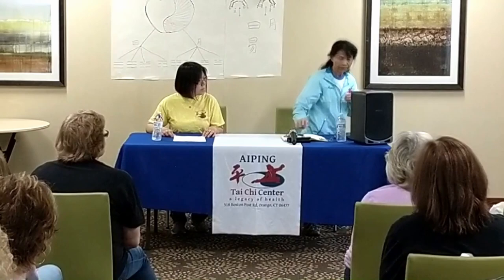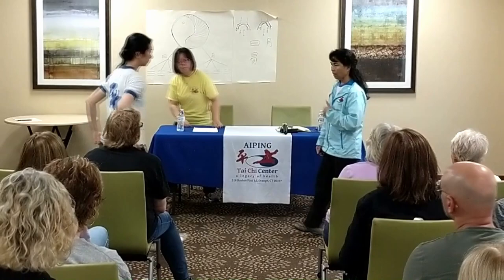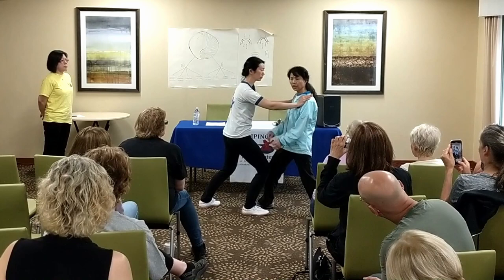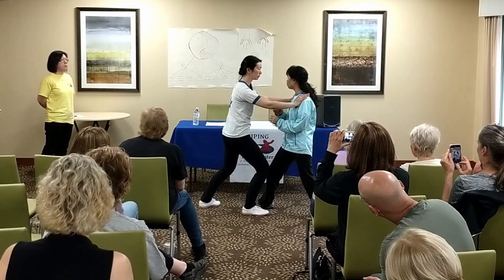Now I'll go to an example. So right now, if she pushes me — she pushes me. She gives power, and the power direction goes that way. Usually, for the yin and yang, it's either vertical or horizontal.